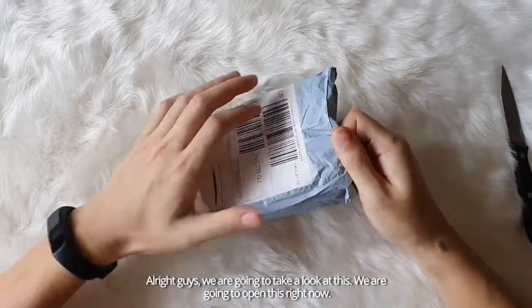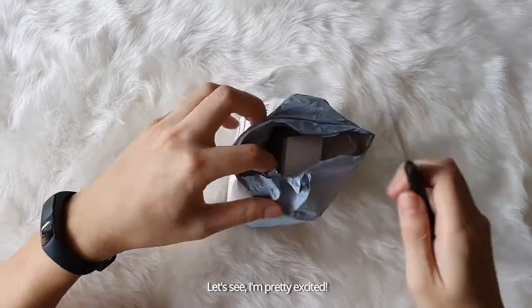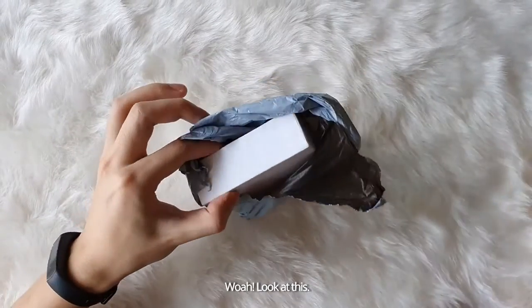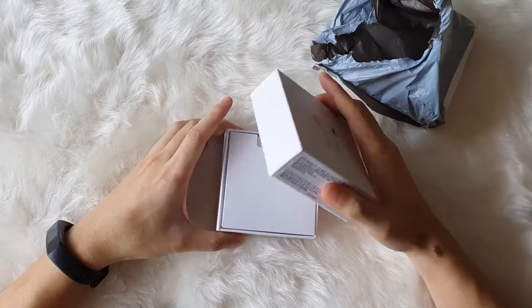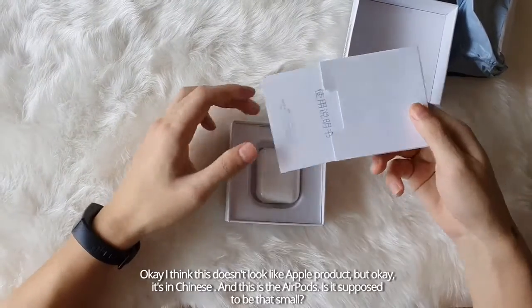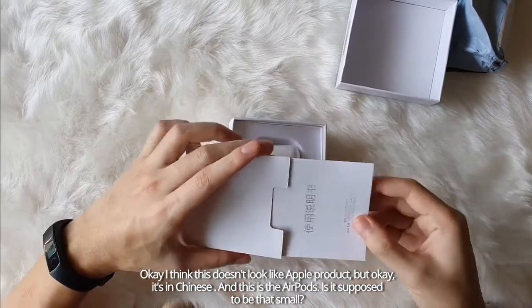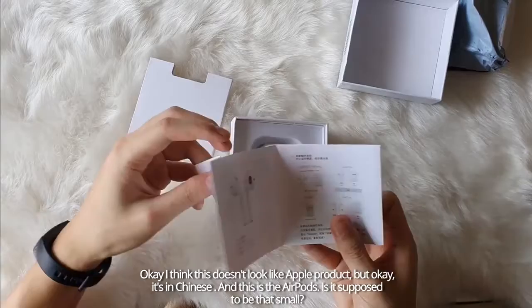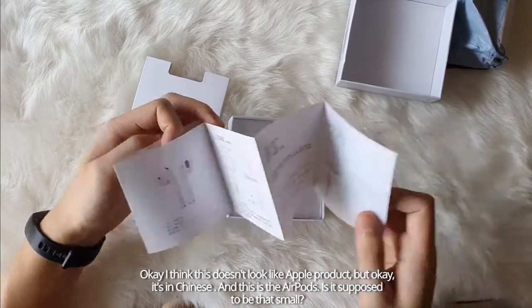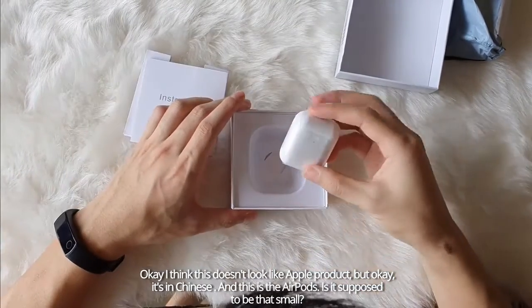Alright guys, we're gonna take a look at this. We're gonna open this right now. I'm pretty excited. Whoa, look at this. Okay, I think all this look doesn't look like an Apple product. But okay, it's in Chinese. And this is the AirPods.